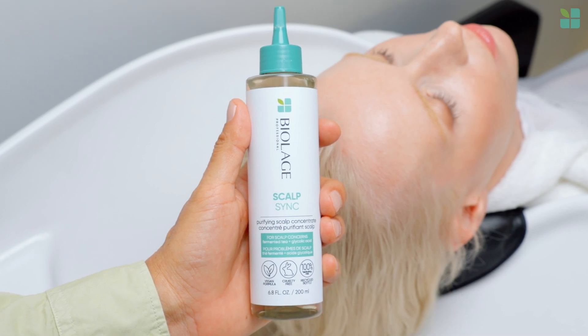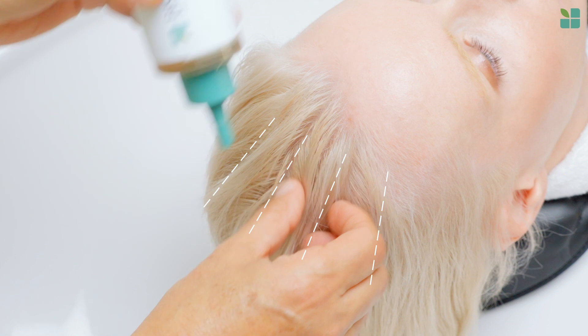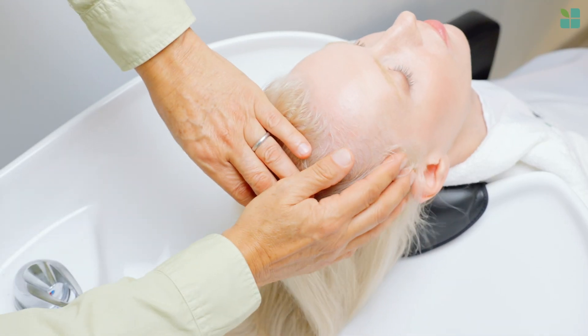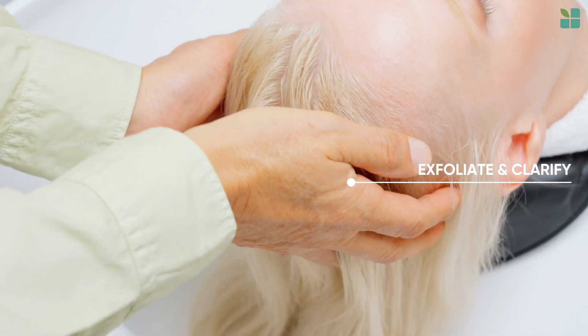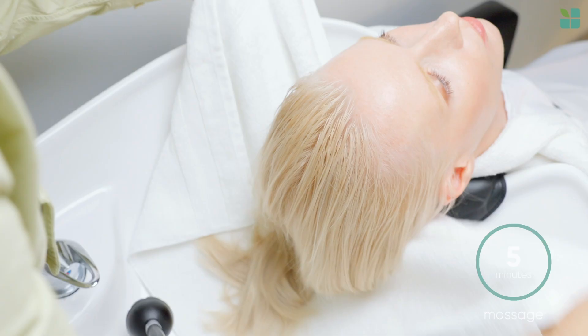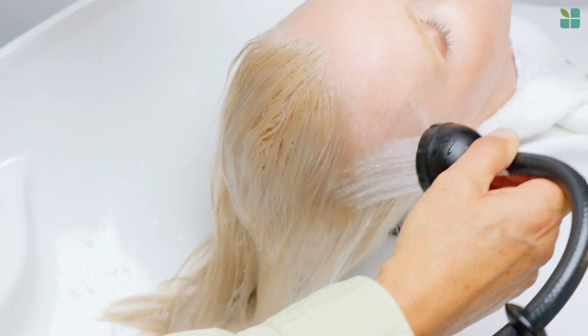Begin with a purifying scalp concentrate. Separate the hair and apply directly to scalp in rows about one inch or 2.5 centimeters apart. Purifying scalp concentrate is perfect for exfoliating and clarifying the scalp surface to receive the benefits of our Scalp Sync regimen. Massage concentrate into scalp for five minutes, then let it sit for an additional 10 minutes for best results, then rinse.